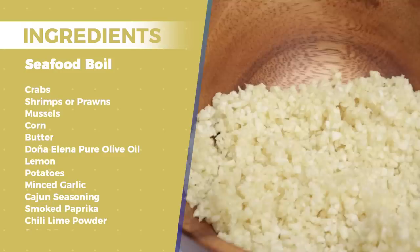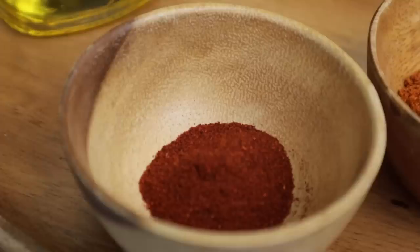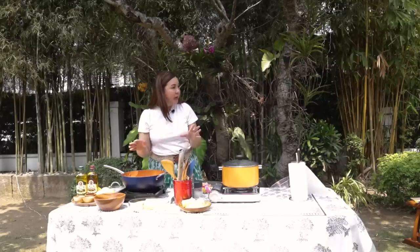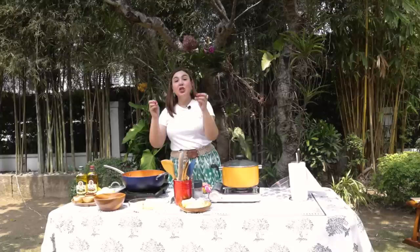Lots and lots of minced garlic. And then we have the cajun seasoning. For those of you who can't find it — it's very hard — I bought my cajun seasoning in InSantis. But we will add on our description box how to come up with a cajun seasoning mix in case you can't find it in the groceries. I also will use smoked Spanish paprika. I also have chili powder with a dash of lime. Chili powder will do, and if you want it really hot, you can use chili flakes.